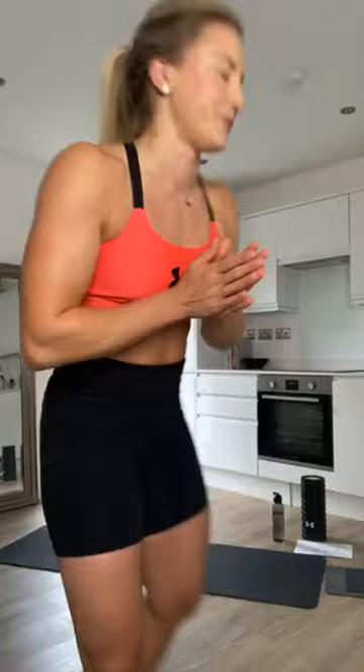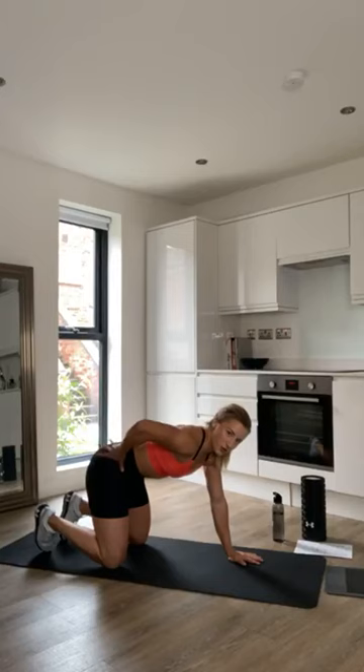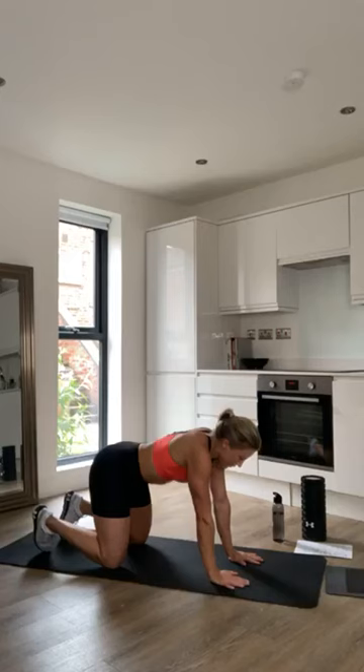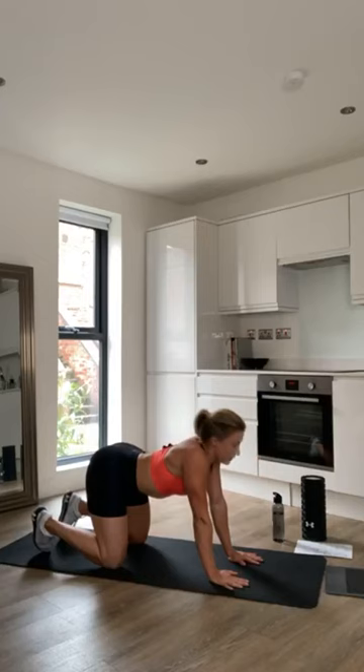Firstly, we're going to go on to our hands and knees and do the cat-camel. We're really going to think about pelvis control — pull it under and arch your back up, then push out, really starting to feel the movement in the spine. A few more reps, nice and slow and controlled.